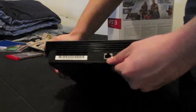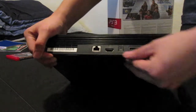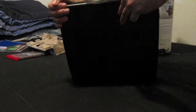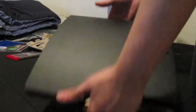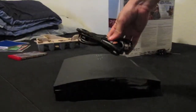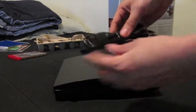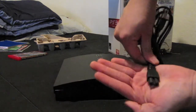The ports include LAN internet, HDMI, and optical audio out. It doesn't even weigh anything. Here is the AC power cable I was talking about — it's a little different from the older one.